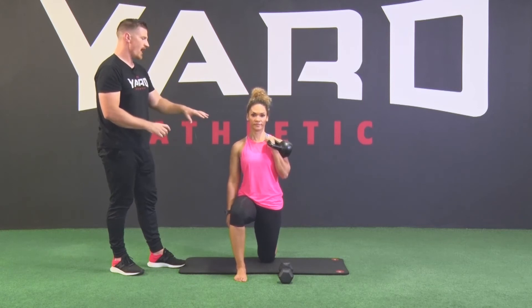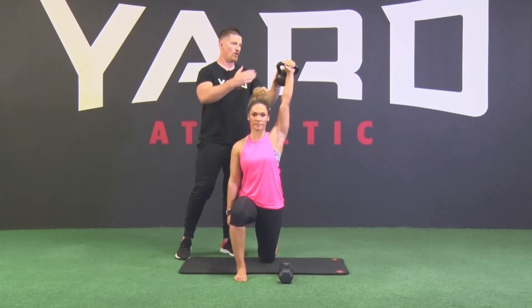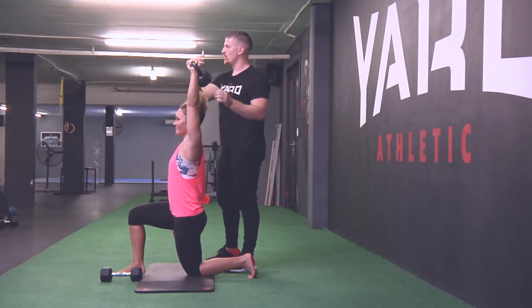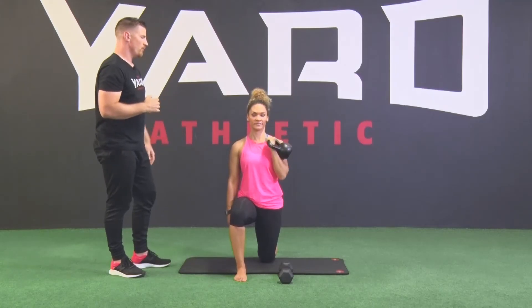Squeeze the glute, squeeze the ab, and press the ball overhead to complete lockout so that your hand and elbow are in line with your ear or slightly behind. From there, pull the weight back down into the rack position and pause.